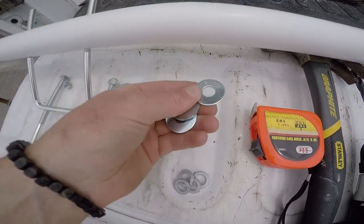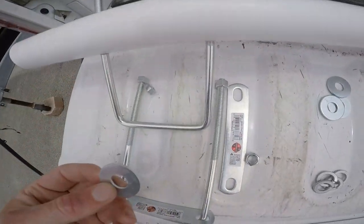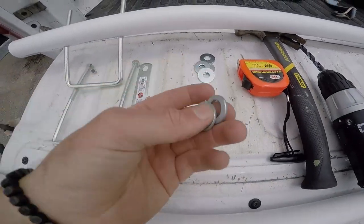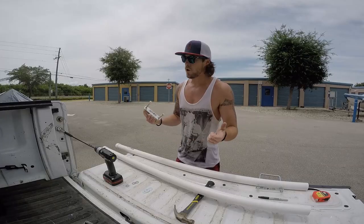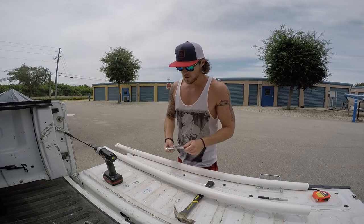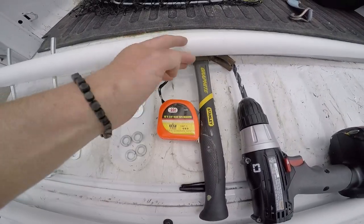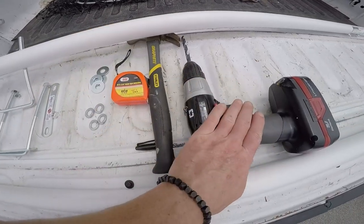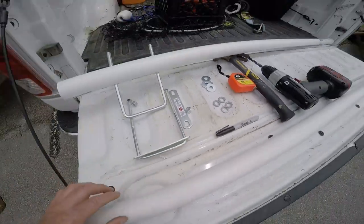You're going to need four washers — make sure they're big enough to go over the bolt and not slide through. We've also got washer locks for extra snugness — it's all about being extra snug. You're going to need a tape measure to measure your holes, a hammer just because you always need a hammer, a drill, and a Sharpie to mark your holes. And that's pretty much it.